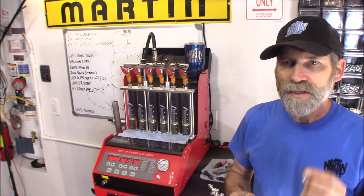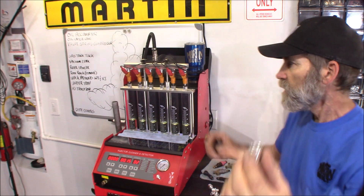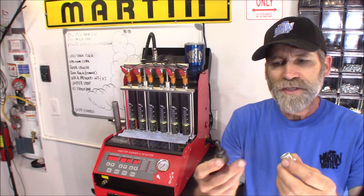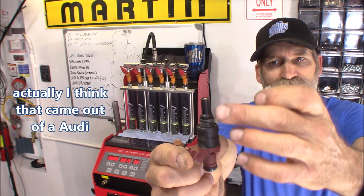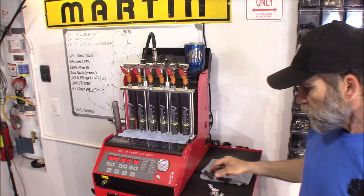None of the fittings that are provided with it — like this one right here that you'll find up here in the top rail — will accommodate an injector that you can do a reverse flush in. Especially one like this one out of a Volvo. I mean, look at the size of that. There's no way that's going in there.